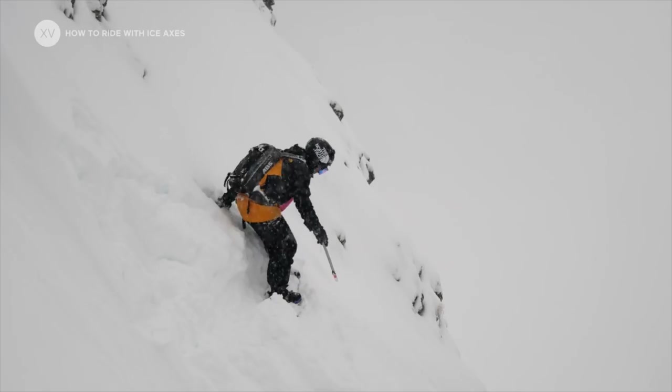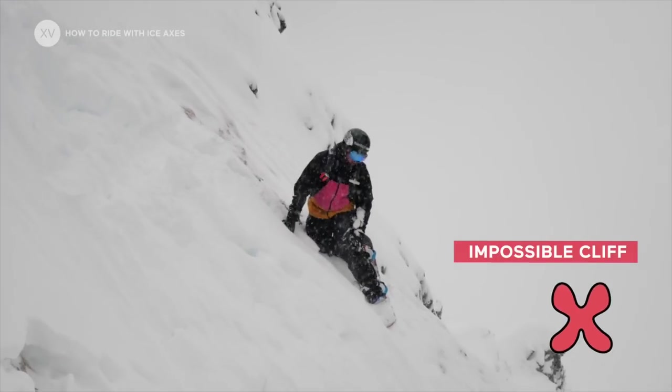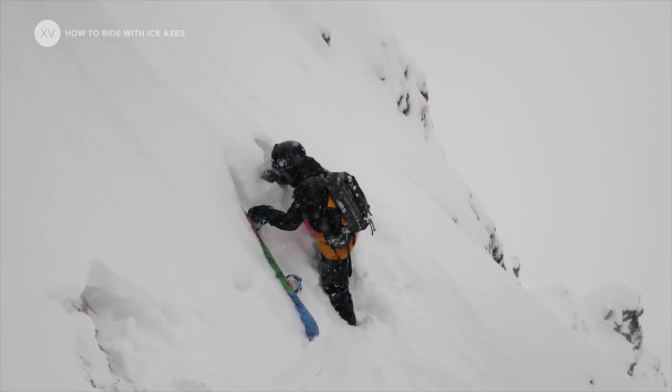Your ice axe can be useful in these following scenarios. First, getting cliffed out and needing to walk back up or to turn around. Without an ice axe, it's really often a very bad idea to hike back up.